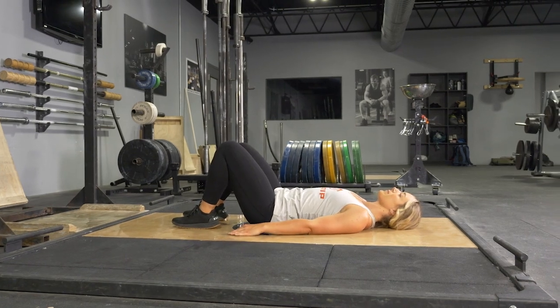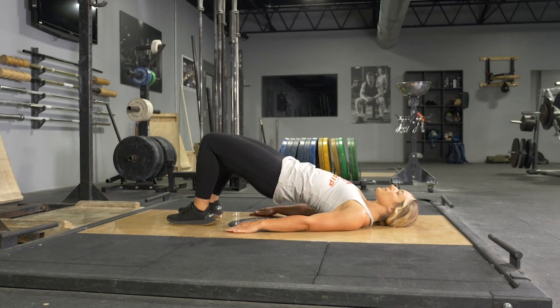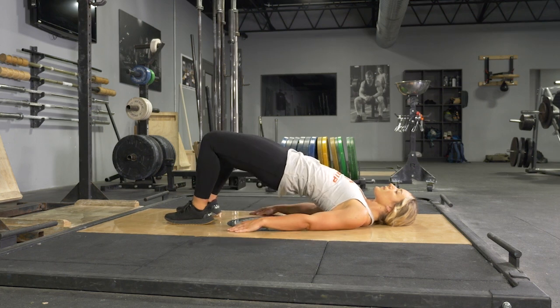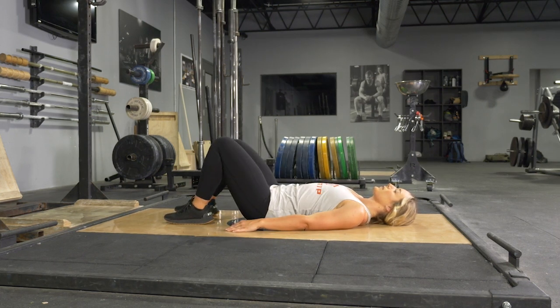To complete the hip thruster exercise on the floor, begin laying on your back, knees bent to a 90 degree angle and feet on the floor. From this position, flex your glutes, pushing through your heels, extend your hips up as much as possible.